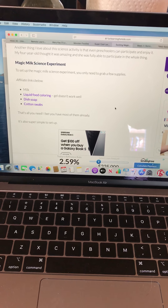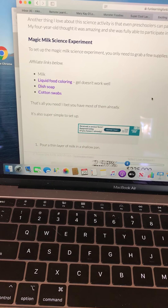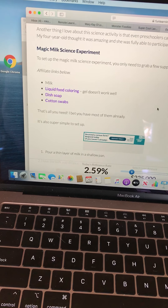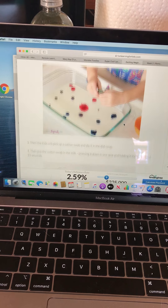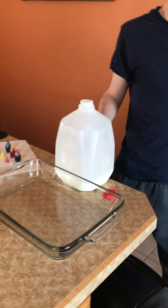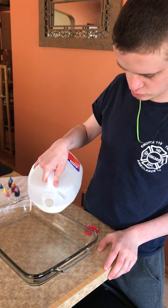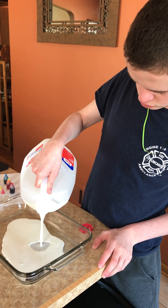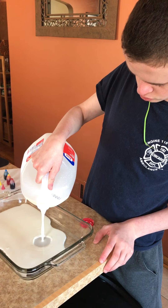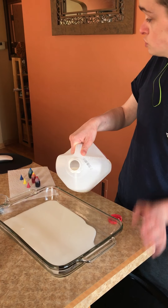Hi everyone, today we are going to be doing a magic milk science experiment, and those are all the things we're gonna need. Matthew's gonna start by pouring milk into the shallow pan so it covers the bottom — okay, that's good.